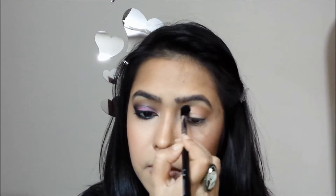Then with my Sigma E40 blending brush I'm taking this matte brown shade and applying it on my crease in a windshield wiper motion. It really doesn't matter which palette you use, so go ahead with whatever you have.